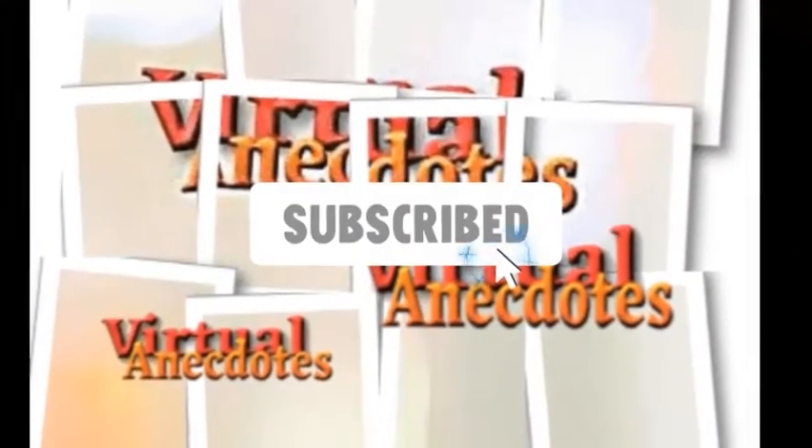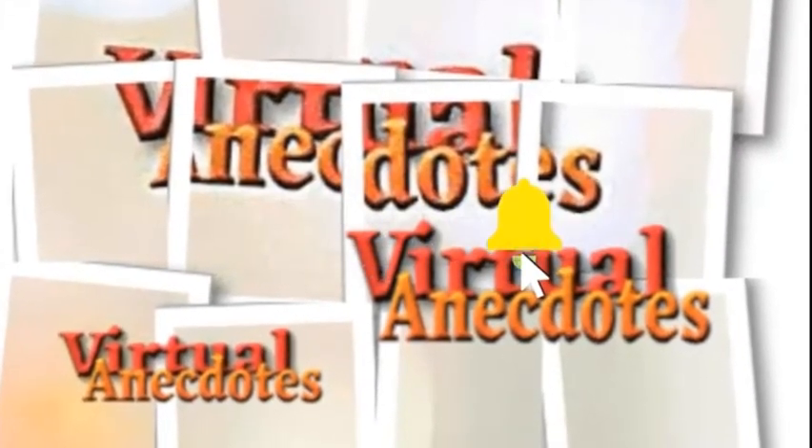Please like and subscribe to our YouTube channel. It'll be a great help to us. Thank you for watching.